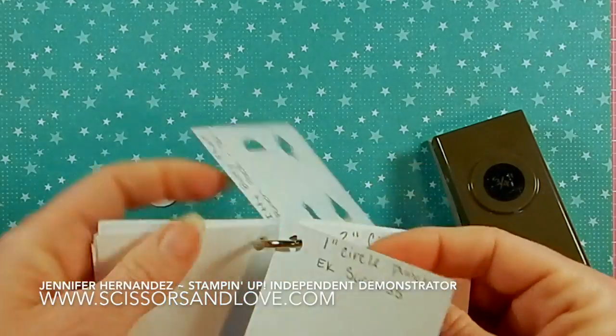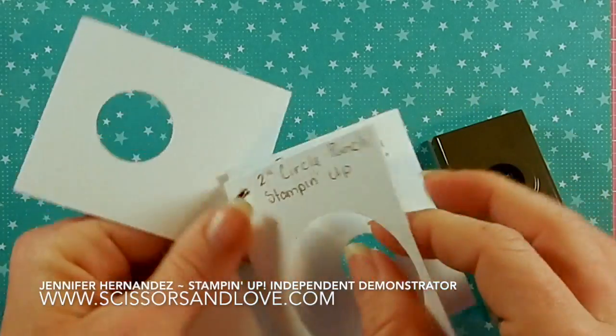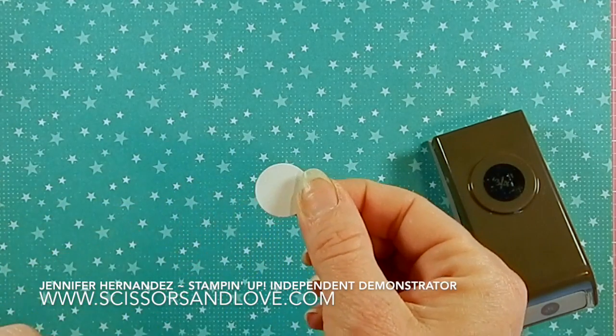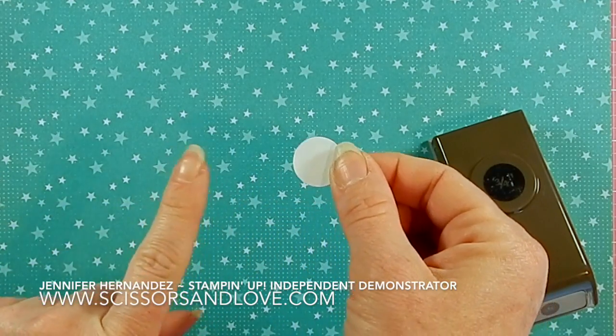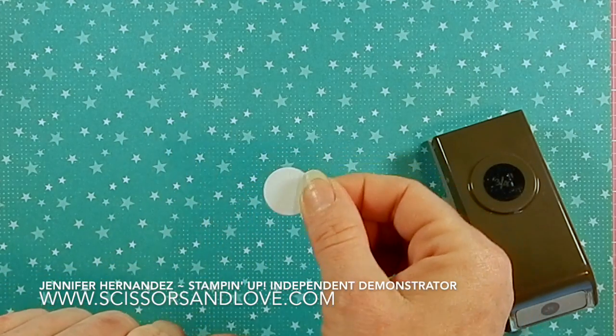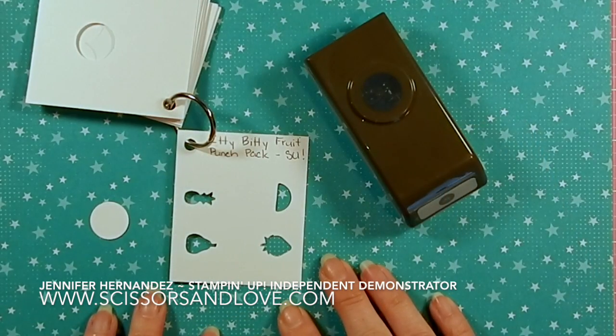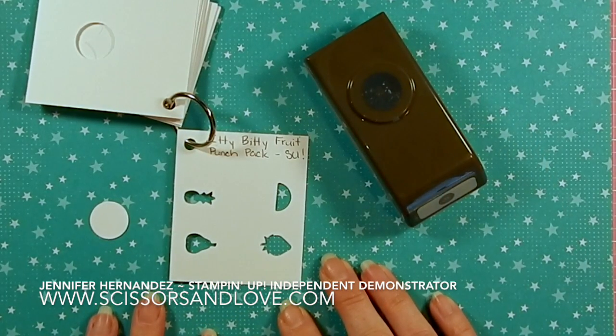Now I can just flip through my ring and see which punches I have at a glance. Make sure you hang on to your punch shape, because next week's tip will show you what you can do with it to create an inventory of all of your punches.